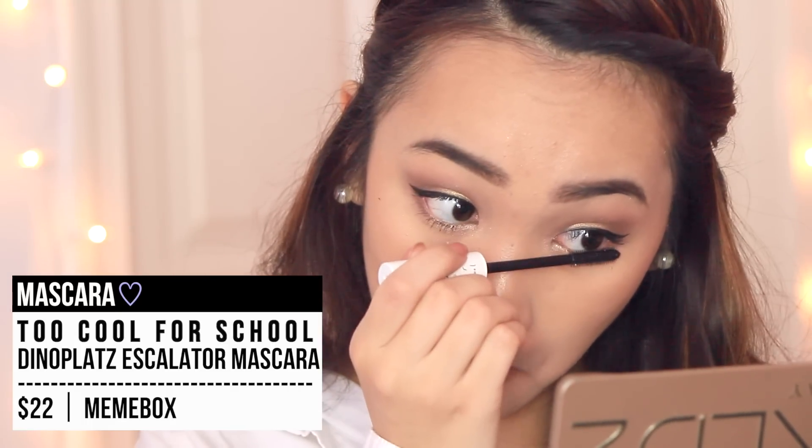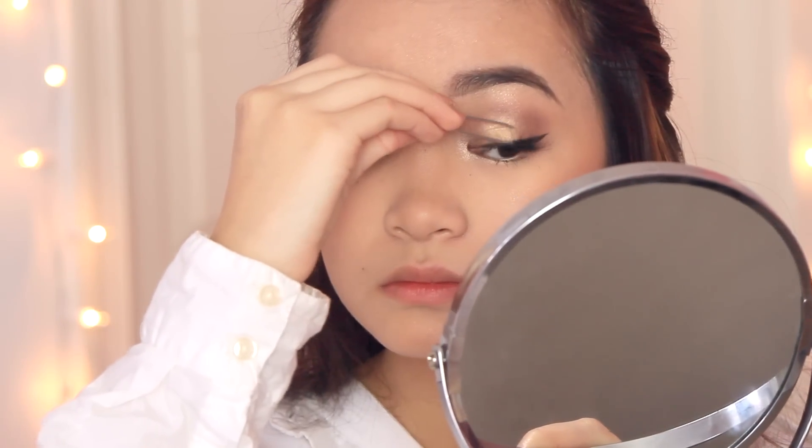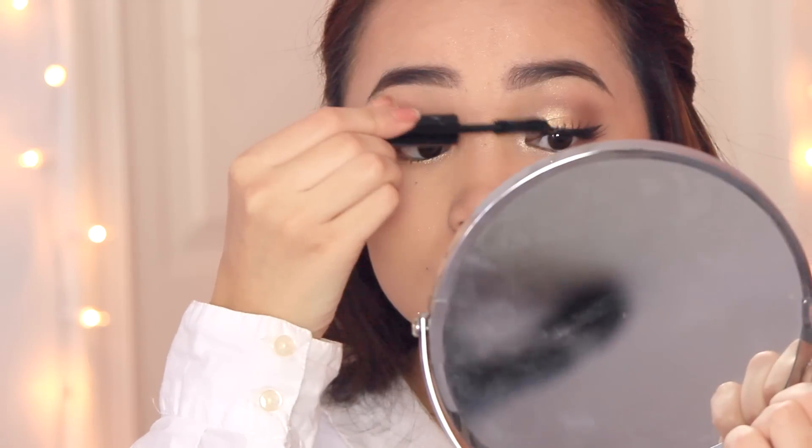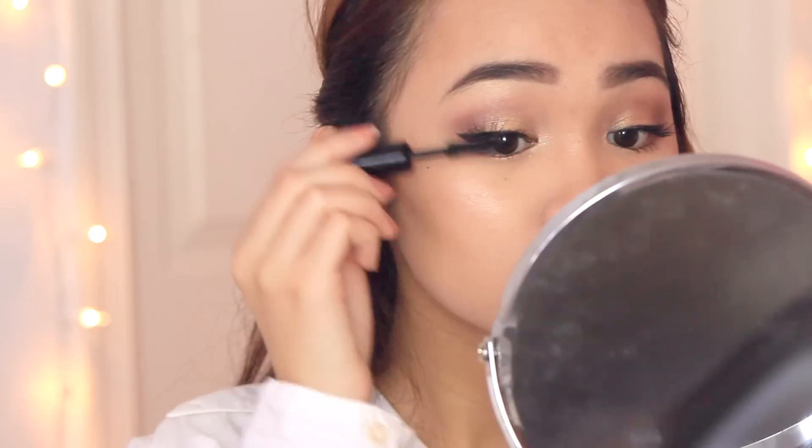Everything needs to be big and bold and fabulous — straight up amazing. Then be sure to blend the false lashes with your real lashes with a bit more mascara.